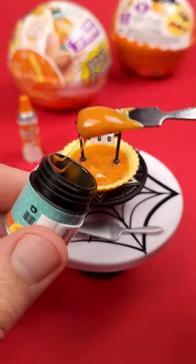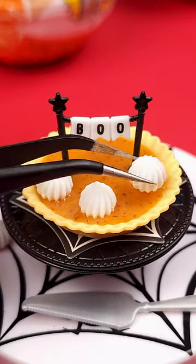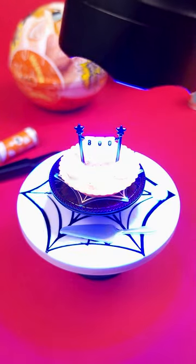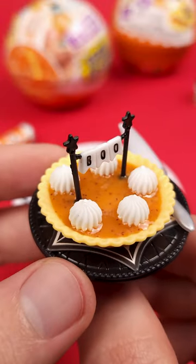Add a little bit more resin, spread it around using a toothpick, and last but not least you add that perfect looking whipped cream, followed by a quick UV session to set it all in place. And here it is — the pumpkin pie in all its glory.